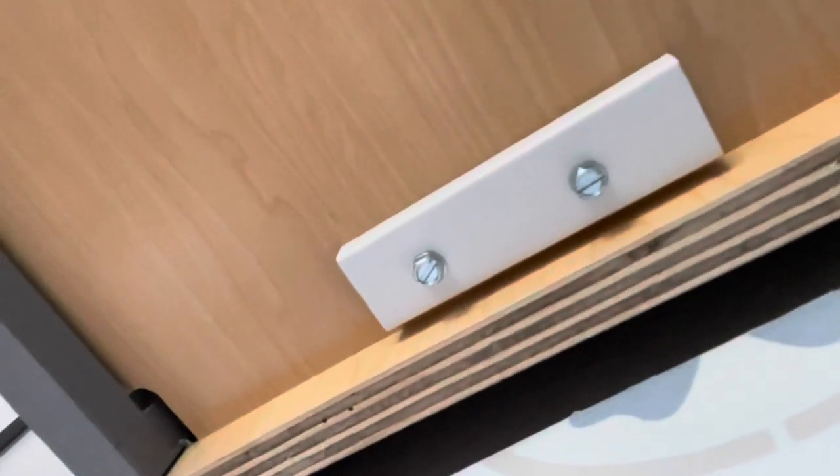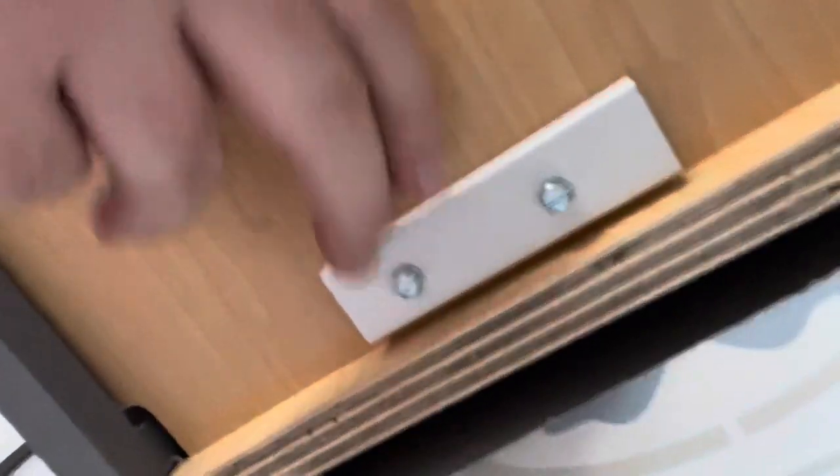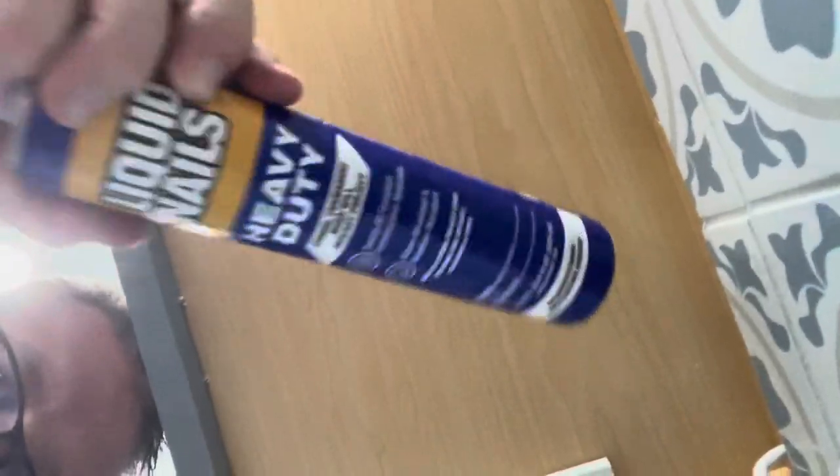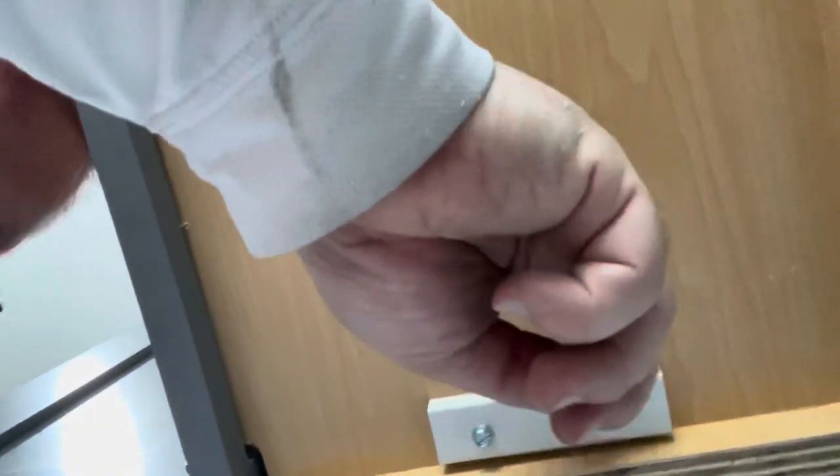It actually pulled out, so it's just being held on by one screw. I was debating whether I should use something like liquid nails — just a couple little dabs of it that would hold the clip in place. I may do that on this end so long term it holds a little bit better.